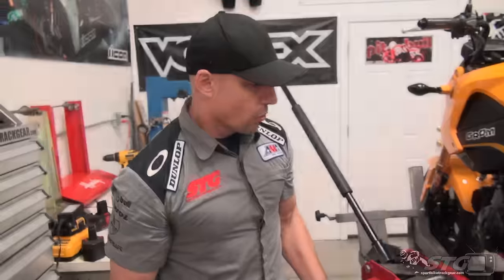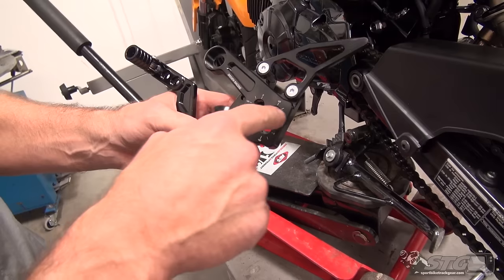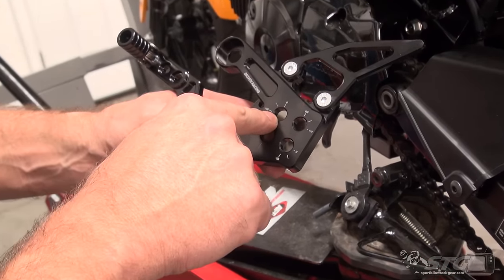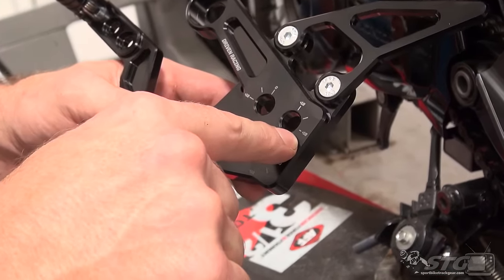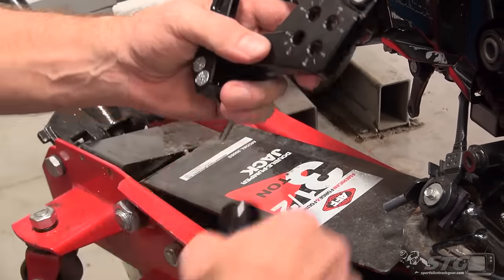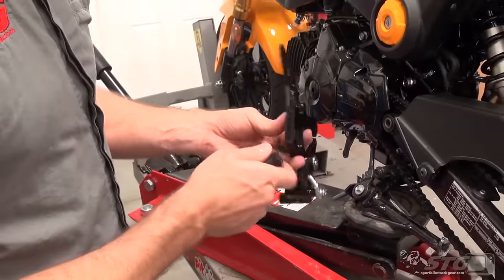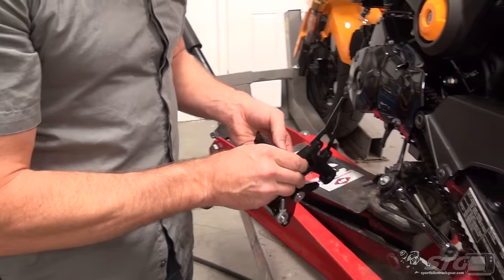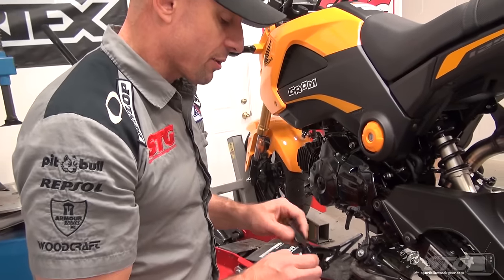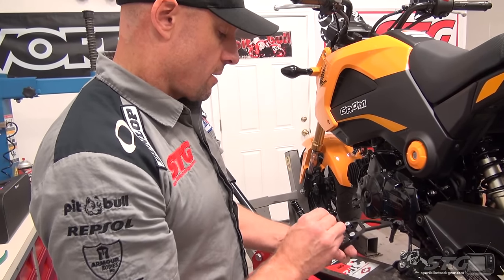We are ready to install the TT rear sets. Let me show you where the foot peg adjustments are relative to stock. Zero-zero is stock. You're able to go up, or up and back, or just back at the same vertical height. I'm going to move them back from stock — I don't need them any higher because I want to keep as much room as I can. This is a good place to use Loctite, but since this is a project bike we'll be taking apart again, I'm going to forego it.